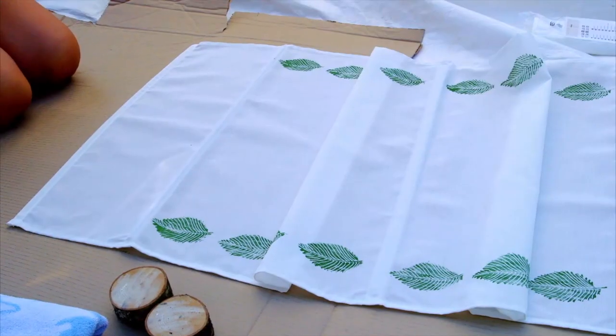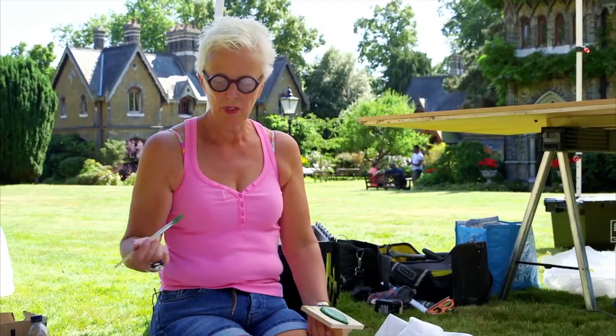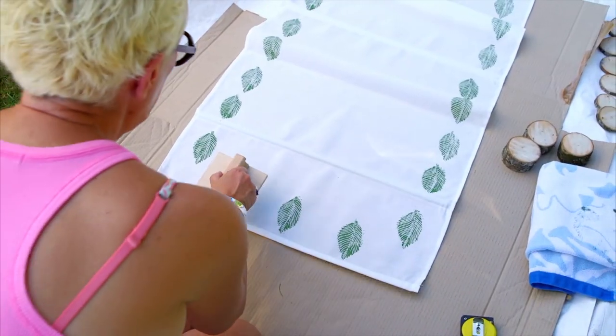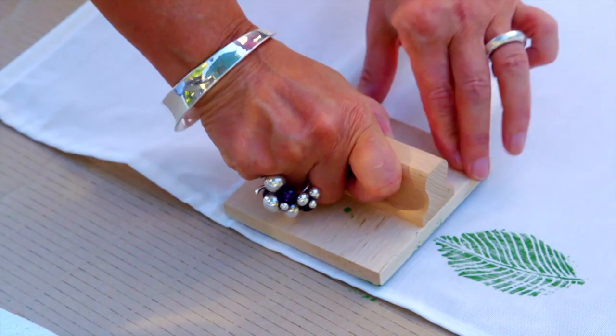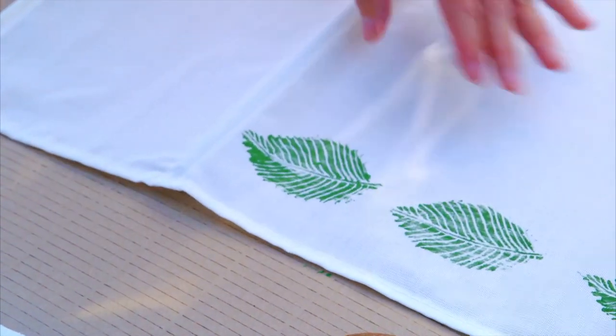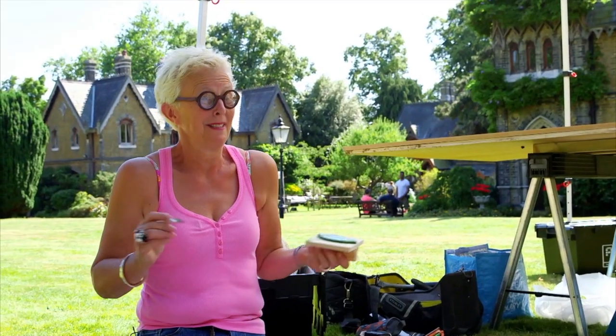Taking a basic blind and to enhance it, I'm using fabric paint on a stamp, which is a very quick way of putting paint onto fabric. Stenciling can be fiddly and not always accurate, and this actually comes out really well, so I'm in my element.